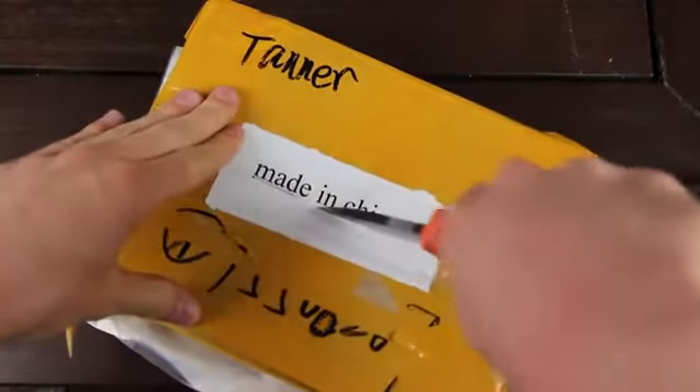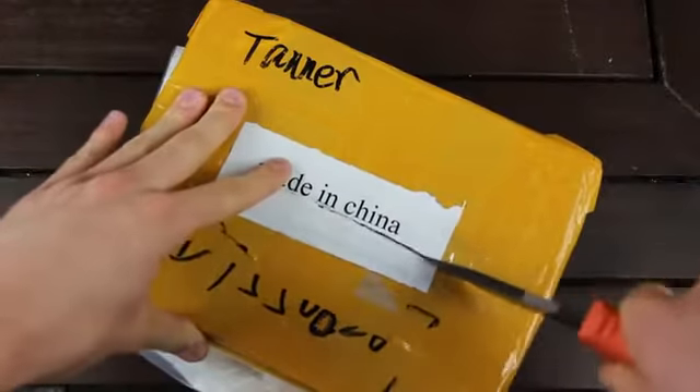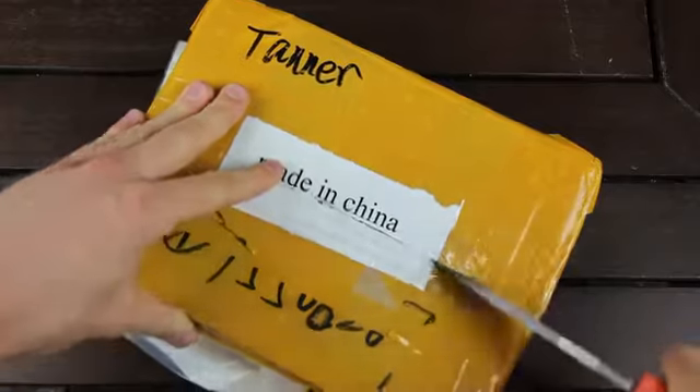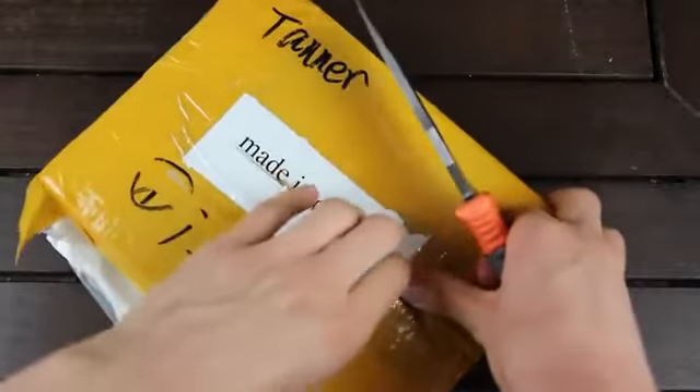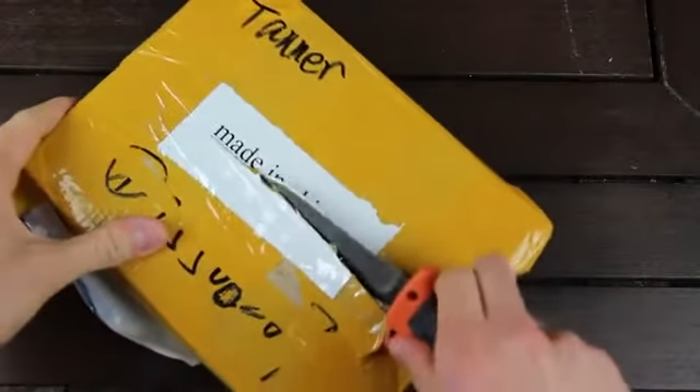I did get this straight from some suppliers in China, and thanks to Sonny Dixon for that — big shout out to him. Check down below — you can find him on Twitter at @SonnyDixon and also on his website at SonnyDixon.com.